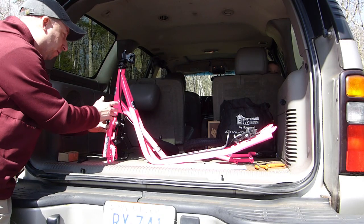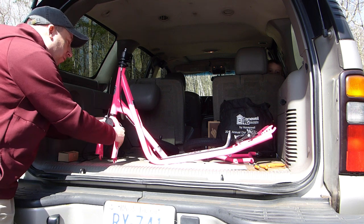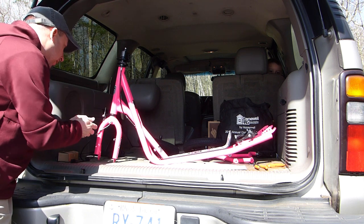As it was in the carton the front fork is turned around backwards, so we're going to spin that around and while I do I'm going to remove this little protective cover.